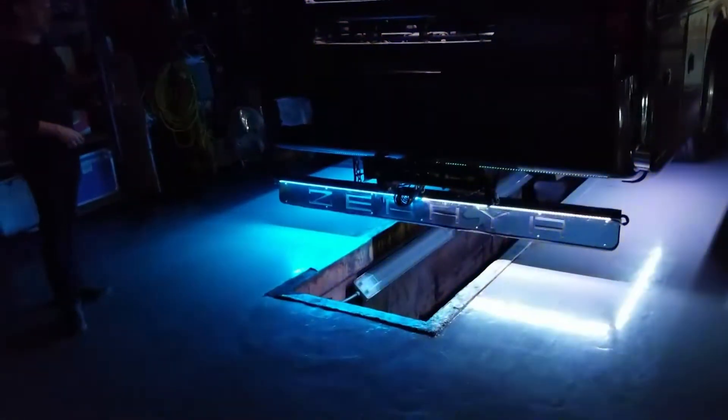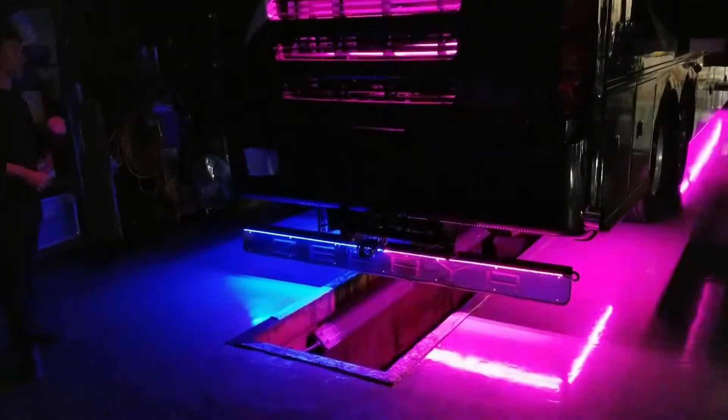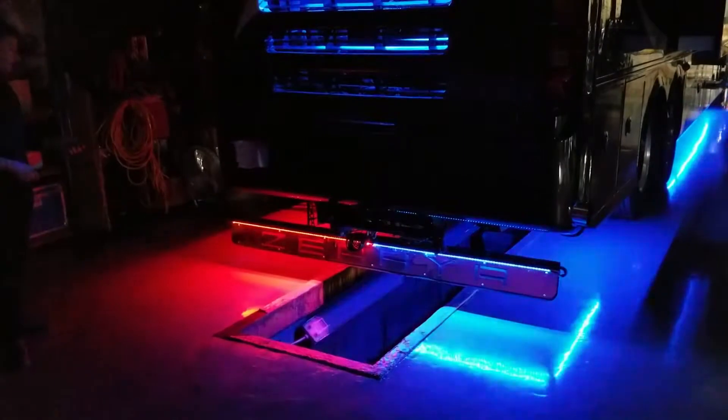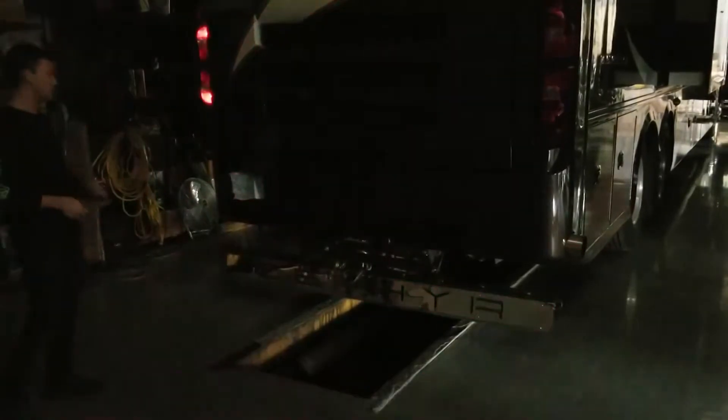Also included in this kit are two red four-foot LED strips that are then tied into the brake, tail, and turn signal interface.